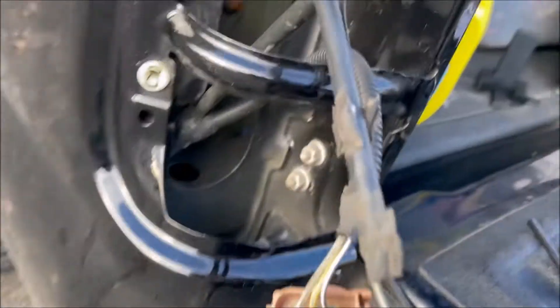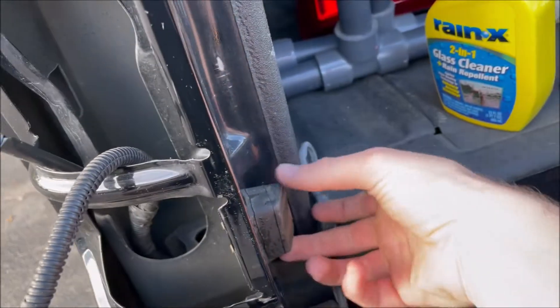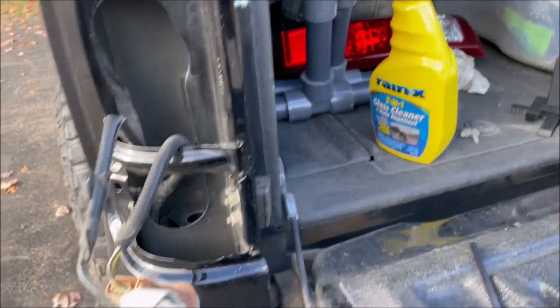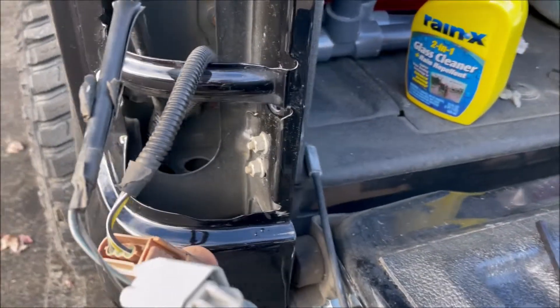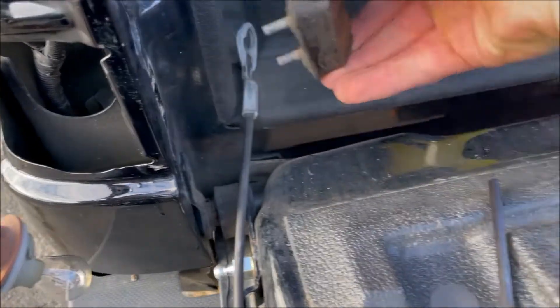Once your tail lights are removed, remove these two nuts so you can take out this rubber stopper. Otherwise it would get in the way of your tailgate assist when you go to close your tailgate. Go ahead and undo those — 11 millimeter. The bolts are out; grab it and slide it out.